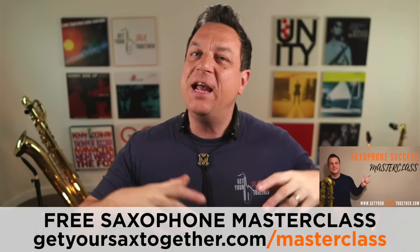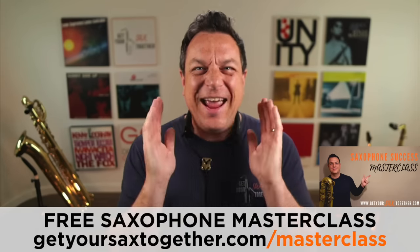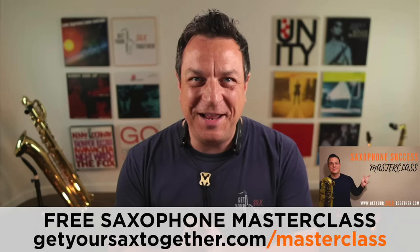Hey, just before we move on to the next part where I tell you how you can alter the angle of the mouthpiece going into your mouth, please go and check out the Saxophone Success Masterclass. It's completely free — just fill in your email. There's a whole hour with me with loads of great nuggets which are really going to move the needle on your playing instantly. So go and check out the Saxophone Success Masterclass, and believe me, your playing could really take a big leap forward. Okay, let's get back to the screen share.